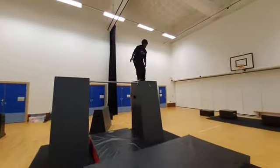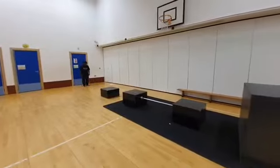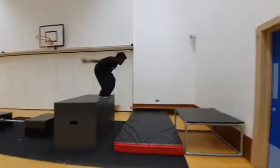Also adding in somersaults. Station three — again going from A to B with our strides and precision jumps all the way to the end.